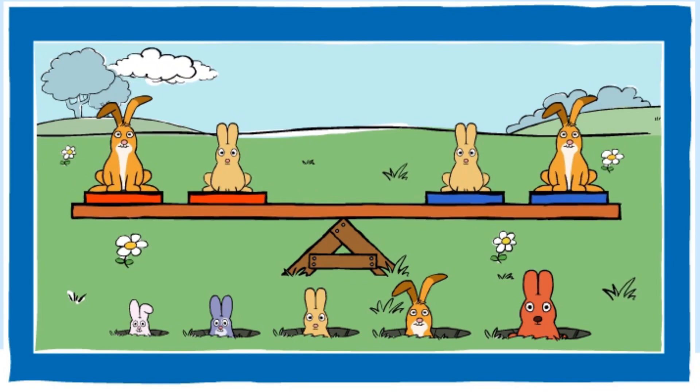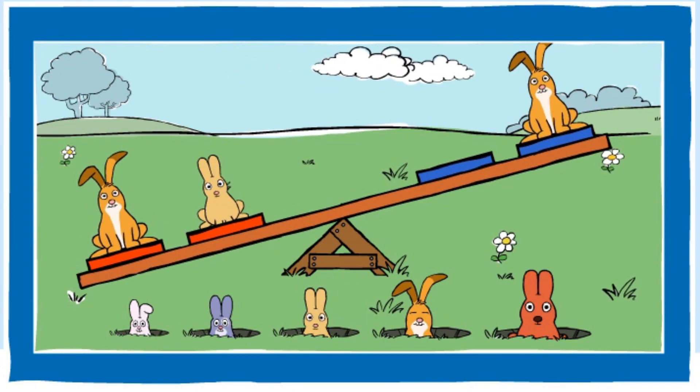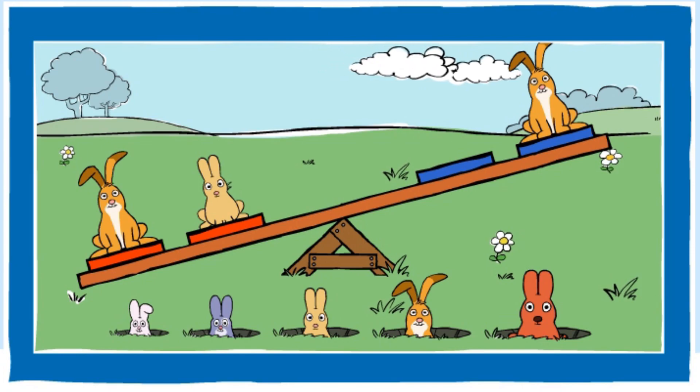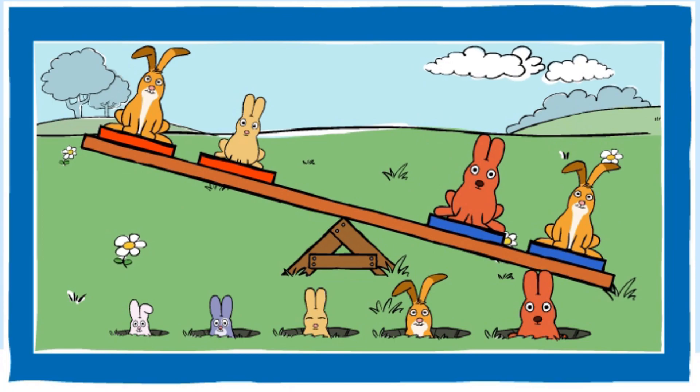Can you make the red end heavier? You made the red end heavier. Good job. Can you make the blue end heavier? You made the blue end heavier. Nice going.